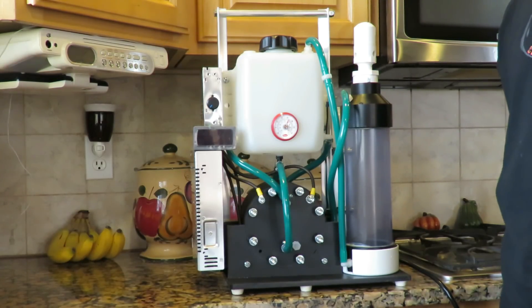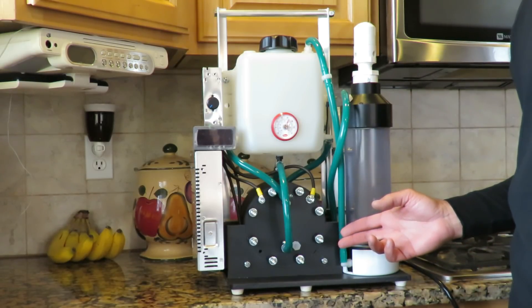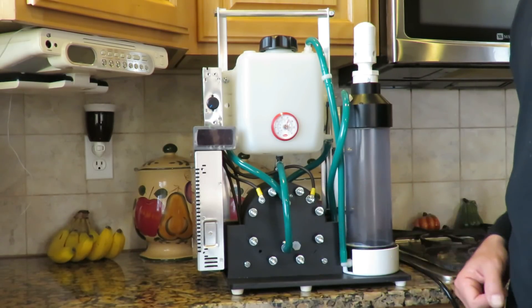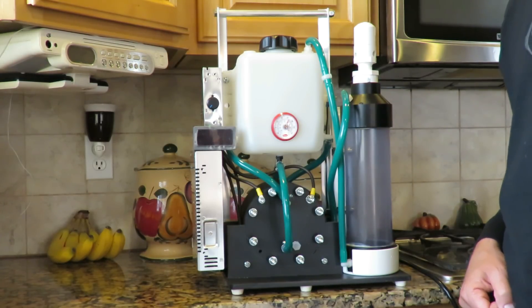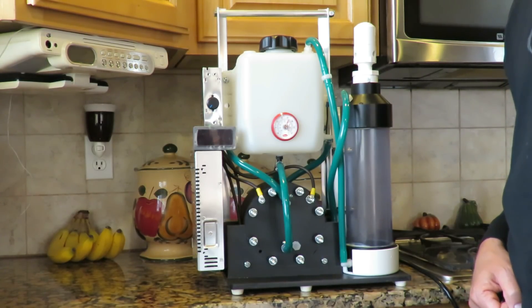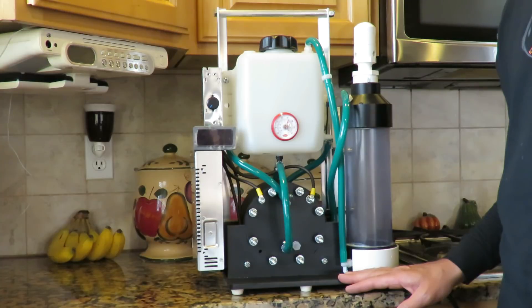Hello, this is Steve at HydrogenForHealth.com. Today I want to show you our HHO for Health XL machine. This is an oxygen-hydrogen generator. It produces 66% hydrogen and 33% oxygen, also called Brown's gas. So this is a Brown's gas machine.